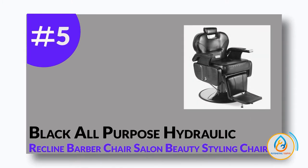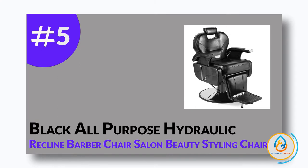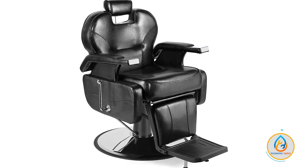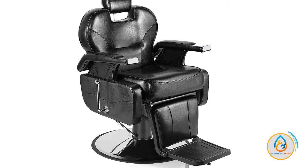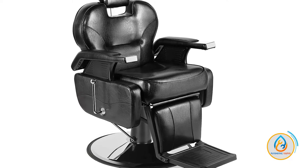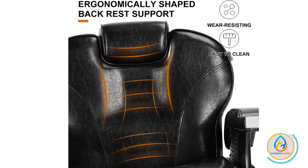Number 5: Black All-Purpose Hydraulic Recline Barber Chair Salon Beauty Styling Chair. This is a high-quality, heavy-duty hydraulic salon chair that is perfect for any salon. The 360-degree swiveling chair and the back seat that can recline up to 145 degrees makes it a perfect choice for any client.